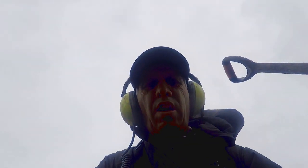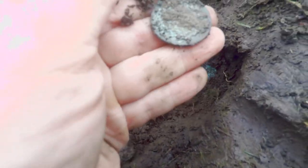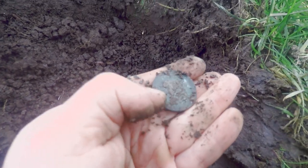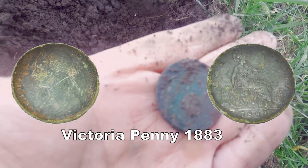Let's dig that out. Let's see where that is. There you go — it's George the Fifth, sixth though... Victoria. Probably Victorian, that. A penny.